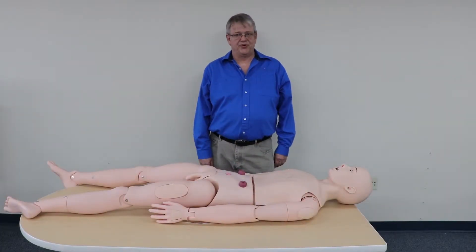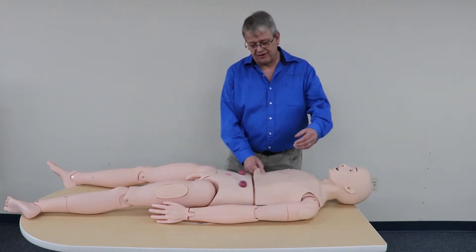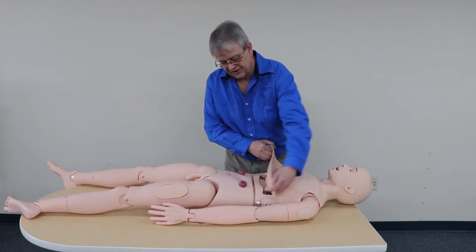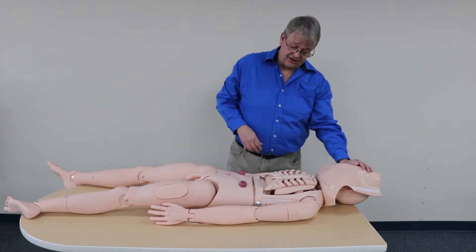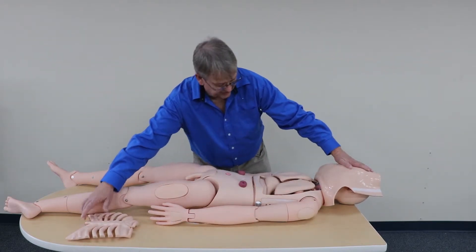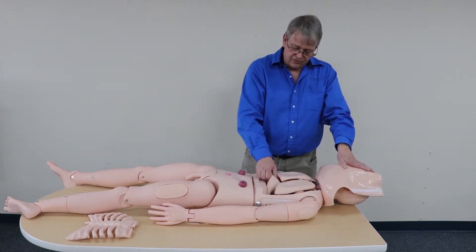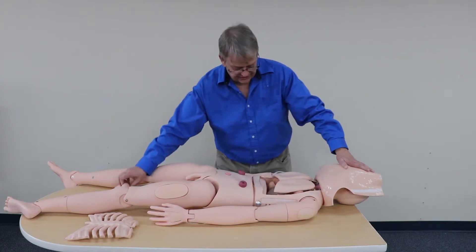I'm going to demonstrate how to remove the stomach from our adult nursing mannequin. We want to start by removing the skin — it's secured down with Velcro. You can just pull that up and drape it over the face of the mannequin. Go ahead and remove the ribcage and set it to the side. Then go ahead and remove the liver — it just pulls straight out. Set it to the side.